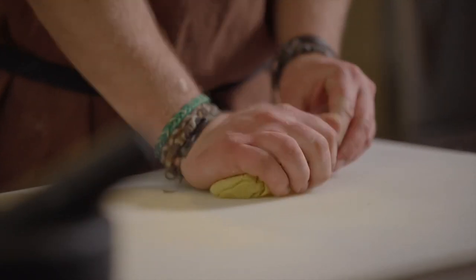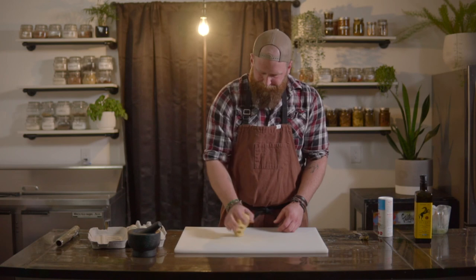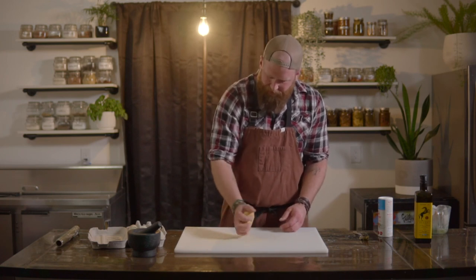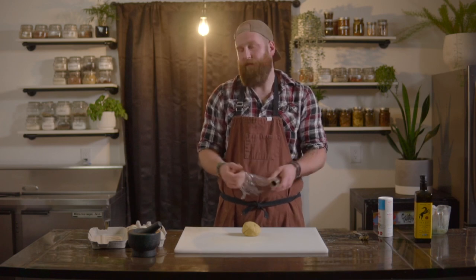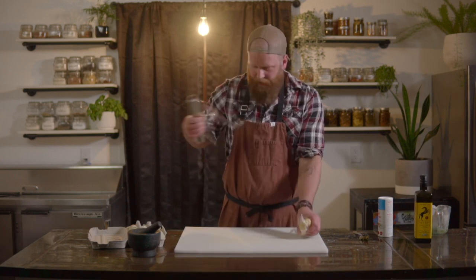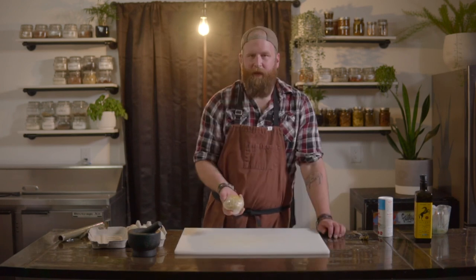I cleaned off my work surface — didn't even need any more flour. It got to where I wanted it to be: nice and soft, elastic. So I'm just finishing it up here. Wrap it in cling wrap, we're gonna let it sit at room temperature for roughly 30 minutes, and it's gonna be ready to use. Just give it a quick wrap like that, fold it over, keep it in a tight little ball. And there we have it — homemade pasta dough.